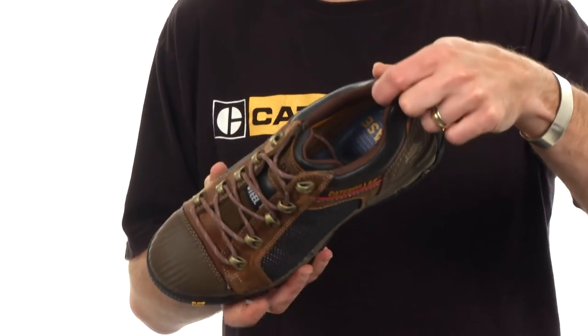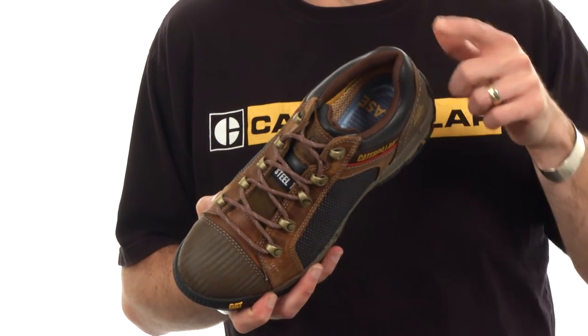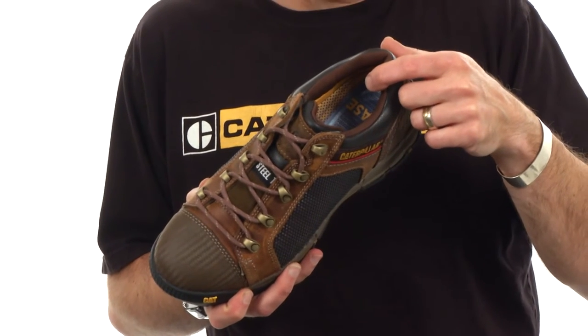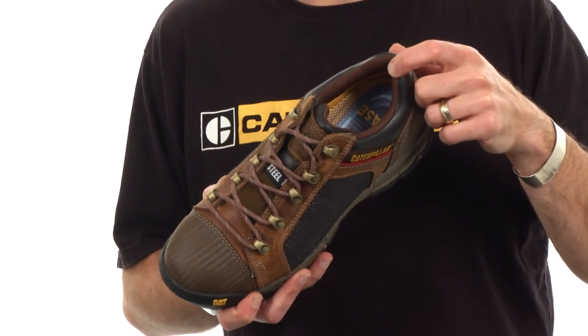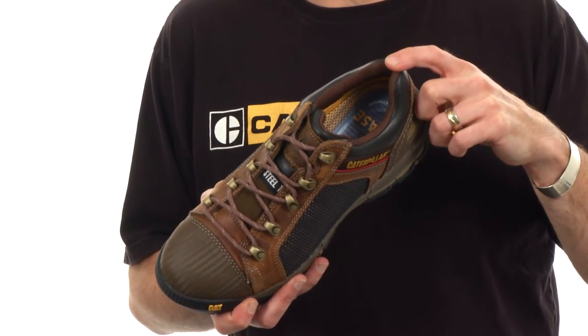On the inside of these shoes we also have a great new Ease sock liner. It is a dual density Ease foam sock liner that is fully contoured. It is removable and offers really nice cradling and support to your heel and arch area.